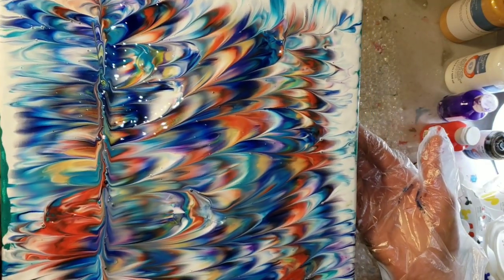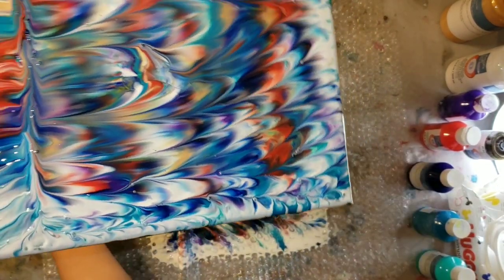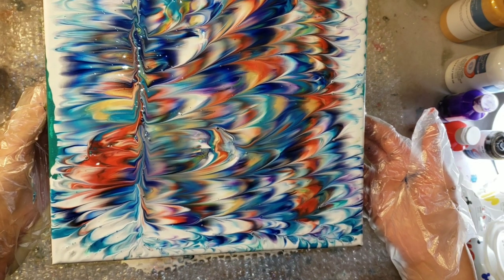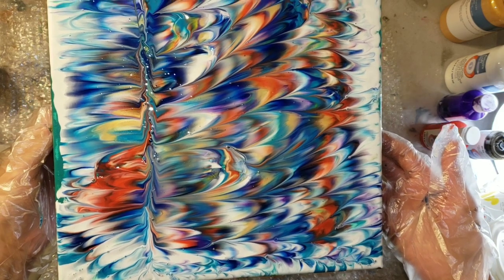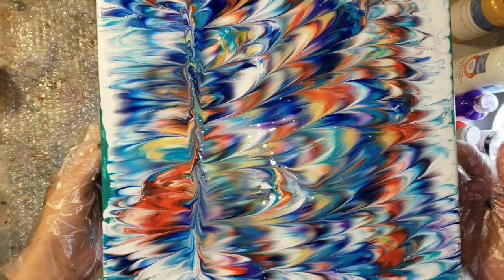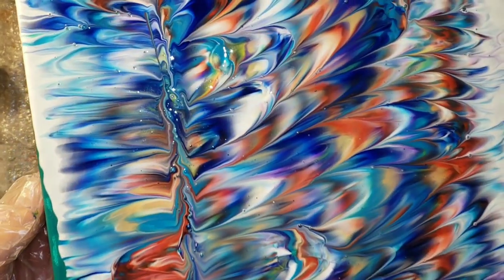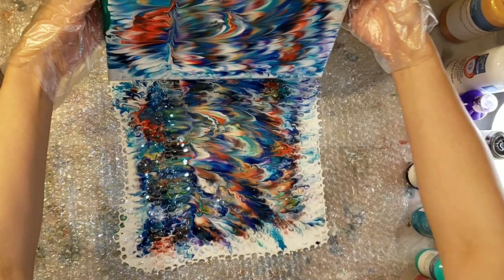And here's where I had an epic fail. I thought this was so, so gorgeous, but I forgot to tape my bubble wrap to my table. So the bubble wrap lifted with the canvas and created this line on the painting here. I was really loving how this was turning out, and I was just like, oh no, but I hated that line. So I went in and did a few balloon dips on the line only.